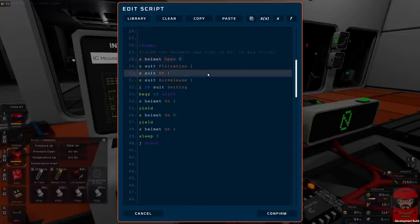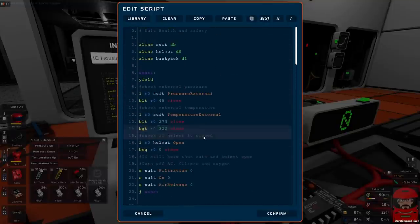We have the old one there which we really don't want anymore, so we'll just pretty much clear that off. Basically all we really want to know is how to set it up. So the suit is called the DB housing. The helmet is D0. The backpack is D1. But the rest of it we can just completely get rid of. So: suit, helmet, backpack pad.